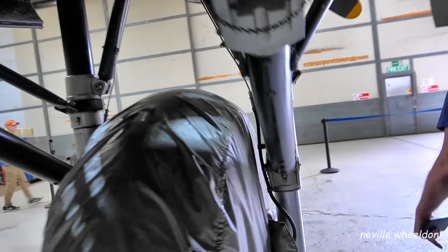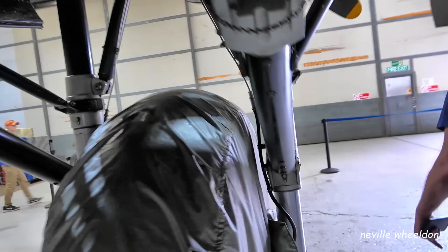Lincolnshire Aviation Heritage Centre has a full-scale working model of the undercarriage movement. It's a full-scale model of the Lancaster undercarriage, so the start button will be pressed and we'll record it, then take a close-up of what they call the knee joint.